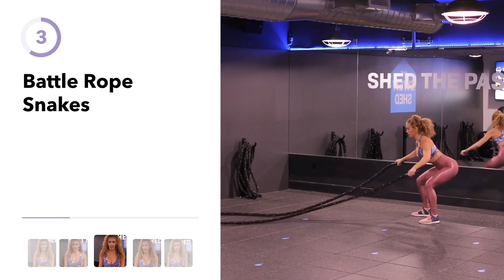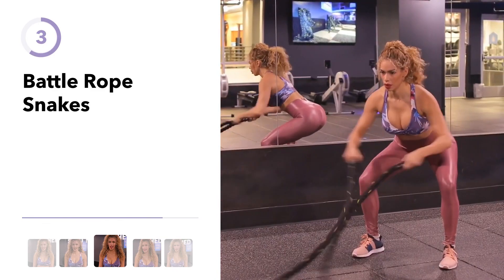Next exercise is called the battle rope snake and this exercise will target your chest and your shoulders.